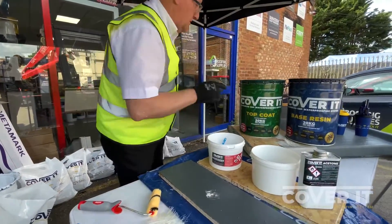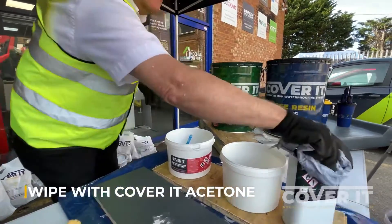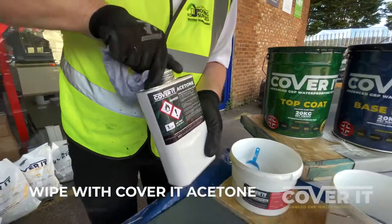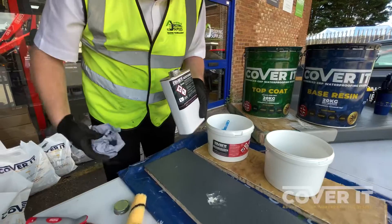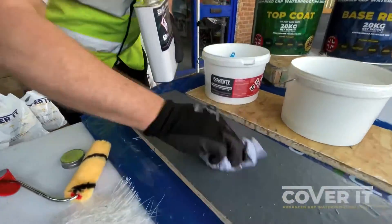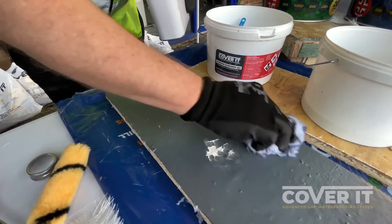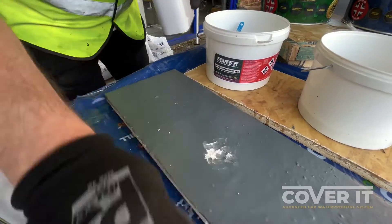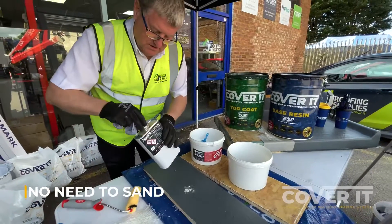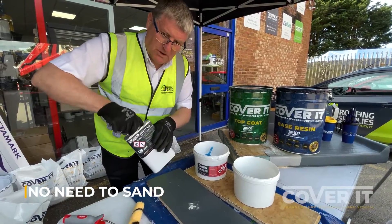Obviously the first thing we need to do is give it an acetone wipe to clean it, just around the area. Don't have to go too mad — we're just cleaning the area where the resin is going to go down and the edges around that. No sanding. That's the big difference — there's not a wealth of sanding work that needs to go on because the adhesion between the products is fantastic.